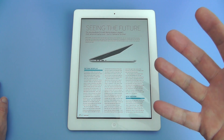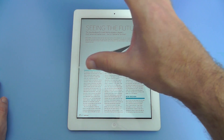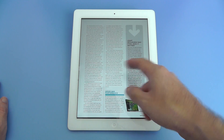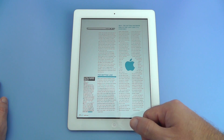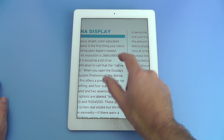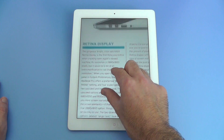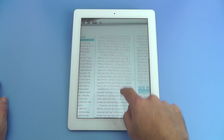So let's tap on there and it takes us straight to the MacBook Pro with Retina Display review. I read this from cover to cover, page to page in this instance, and it is a really nice read. The beauty of reading on the iPad is obviously the ease of jumping from page to page, and you can also pinch to zoom so you get the text to a nice comfortable reading size.